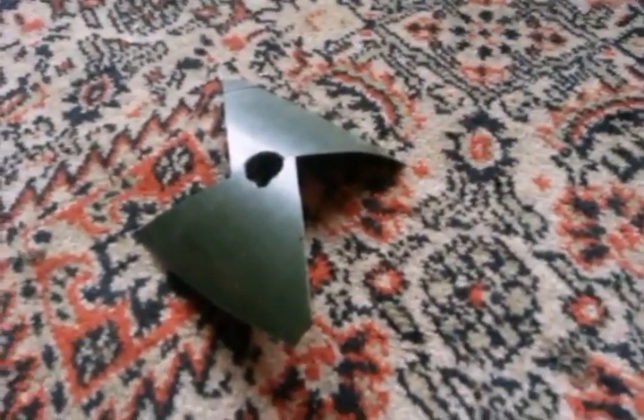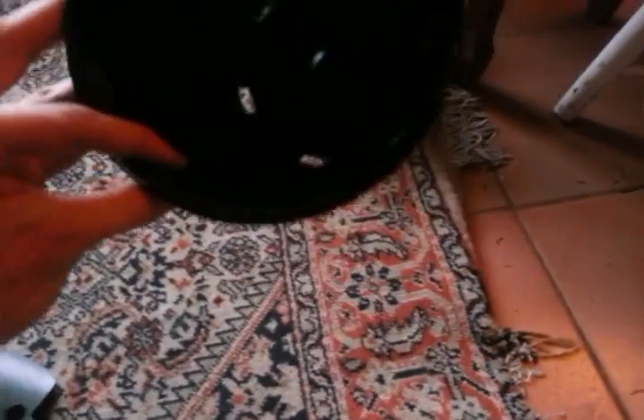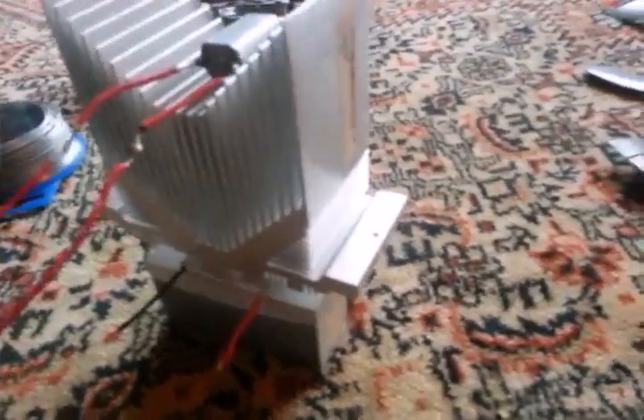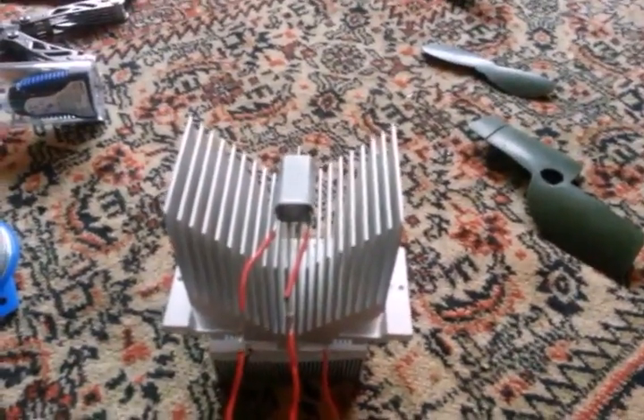Another CPU heatsink, just a small one — you can find this in almost any desktop PC. And some fans to go on that; these are just shapes that I cut out of this old plastic potted plant pot. Very simple construction: what you do is you just stack these up, attach it all with the wire, connect your wires, put your fan on, and you're done.